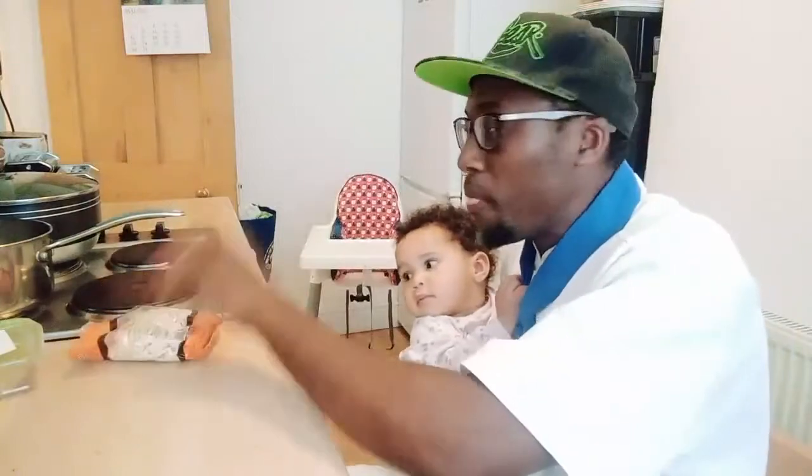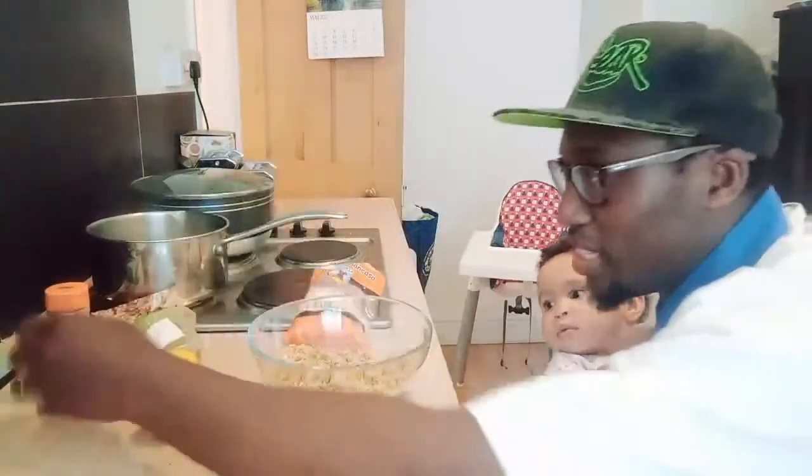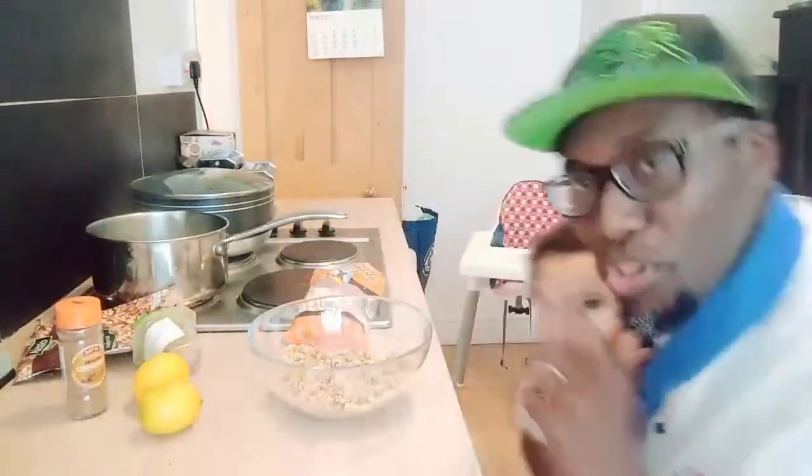I'm going to pop 200 grams of Muchenich straight into this lovely boiling water. I have walnut — I already grated that — and of course lemon zest, which I'm going to pop straight into the lovely Muchenich. I'm also going to be using cinnamon. You can check out the recipe in the description section.